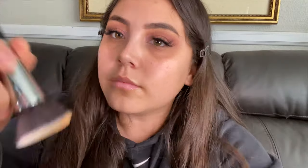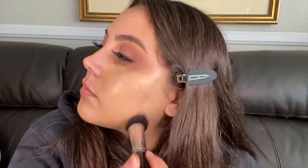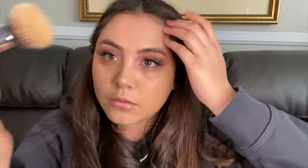Now going in with MAC NC20 foundation, applying it with the same flat kabuki brush. Trying a different foundation — it wasn't quite as great as the Juvia's Place, but it was actually pretty good. I really enjoyed it, especially as you keep buffing it in it gets better. Bring it down to the neck and to the ears so there's no harsh line — look at that blend!